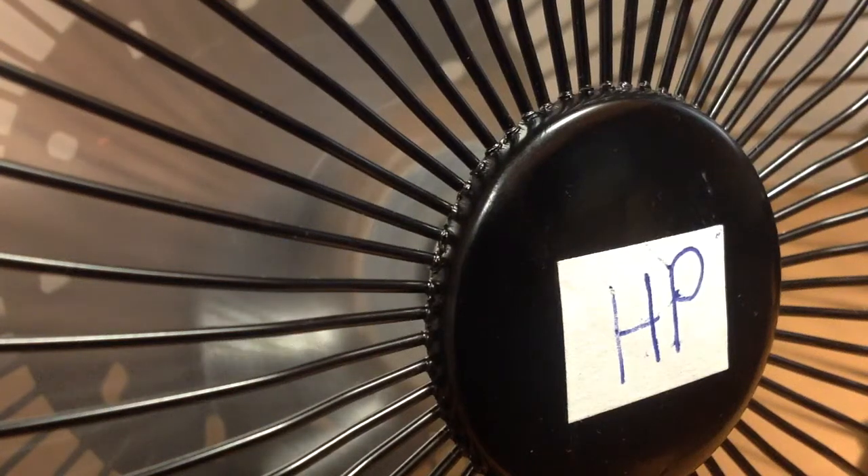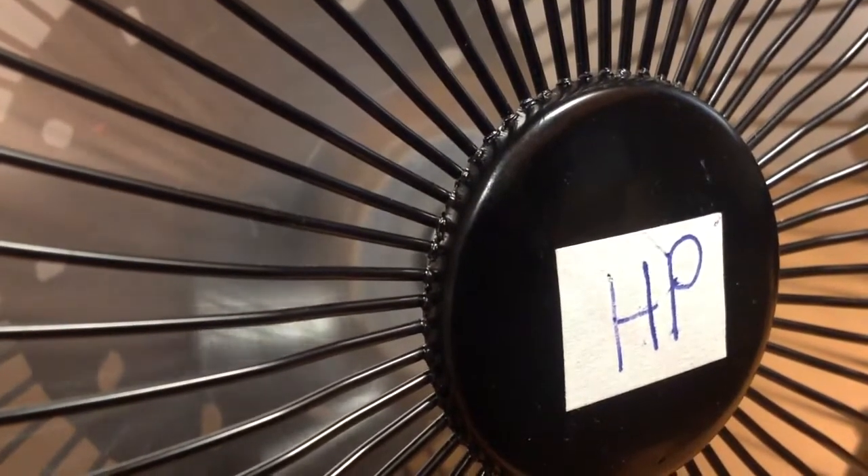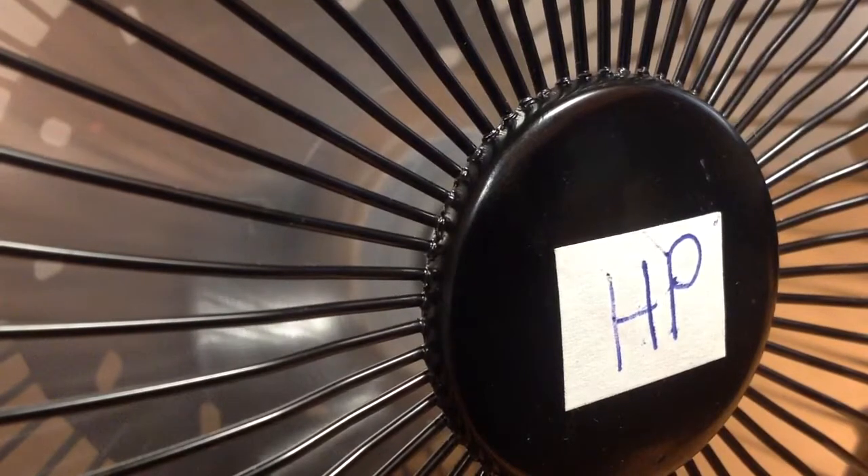Here is one of our favorite high velocity coolers. It's the USB high velocity cooler, 8 inch with 7 inch blade, Hewlett-Packard HP Chrome high velocity fan.